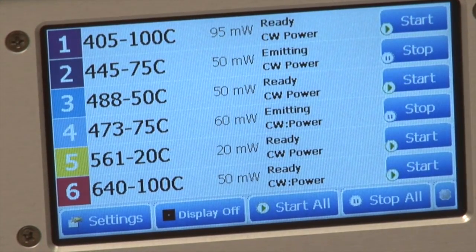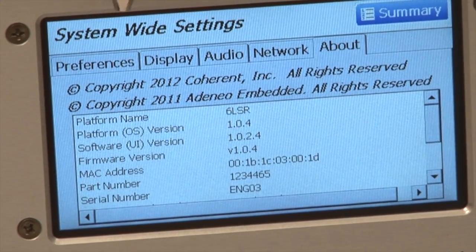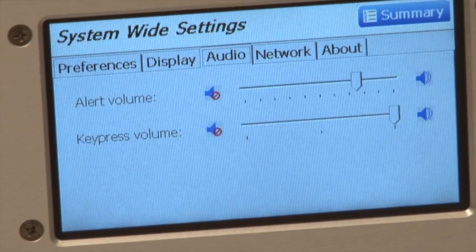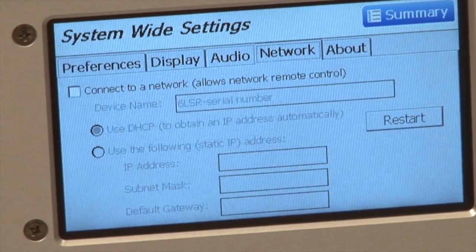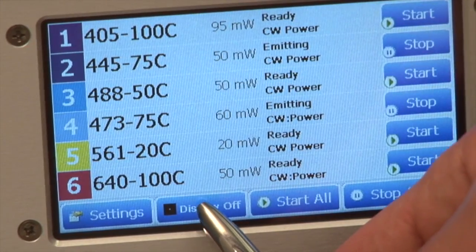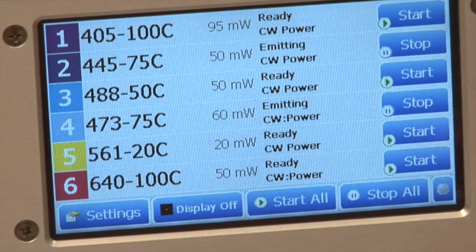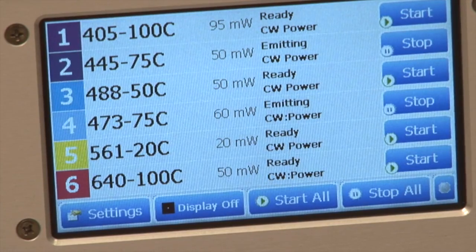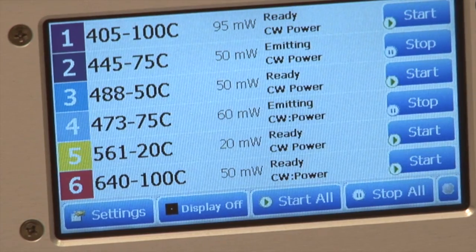There are a lot more features to the OBIS Scientific Remote. There are also settings you can adjust for the remote — preferences, a display setting where you can change the brightness and even the color scheme. There's a speaker in the OBIS Scientific Remote as well as networking features. The display can be turned off in applications where you do not want extra light, and clicking on the display will turn it back on. There are also remote features if a remote host is connected, either RS-232, USB, or Ethernet, with controls to lock out or enable remote access to the device.